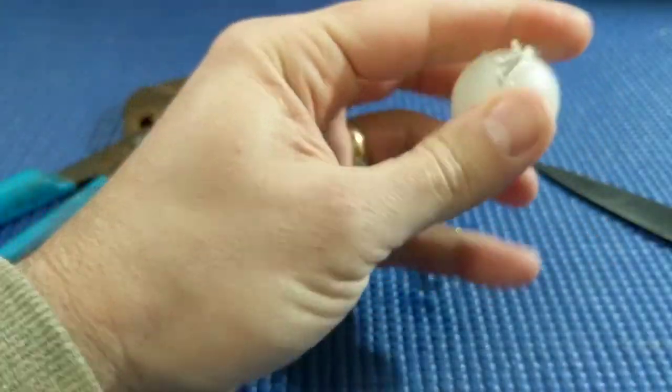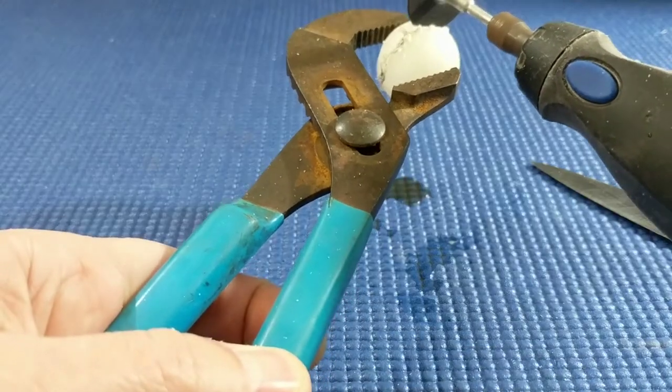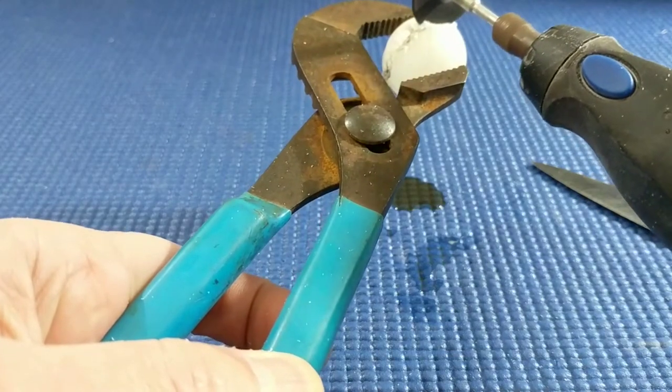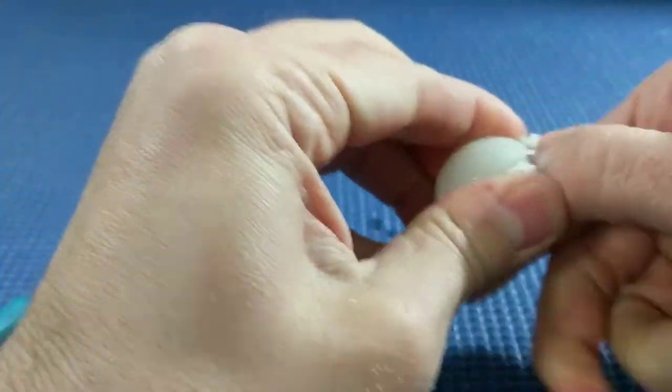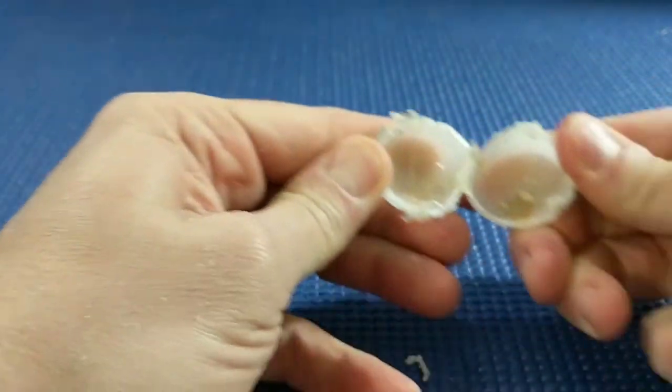I guess it's hollow. Yep, so there's actually nothing in there. Alright, so there you have it — there's the widget. Nothing in it. I guess these supposedly contain nitrogen, and also some beer too, and when you crack it open it causes that surge that you see with the foam. Not sure what the deal is with that, but there it is.